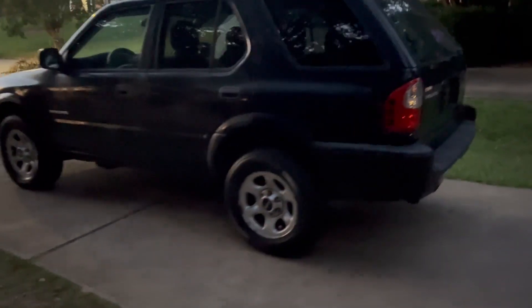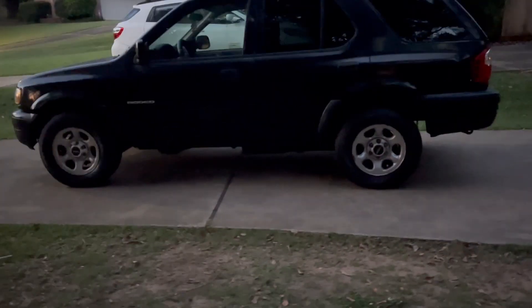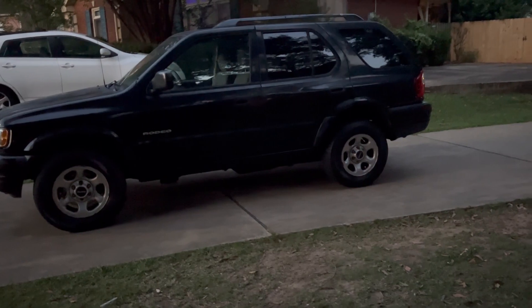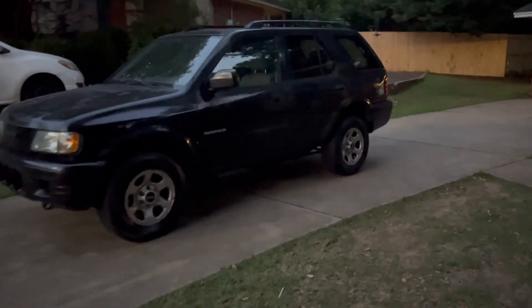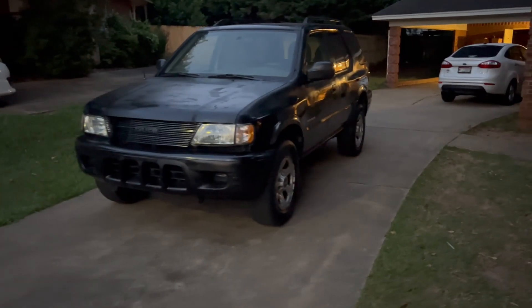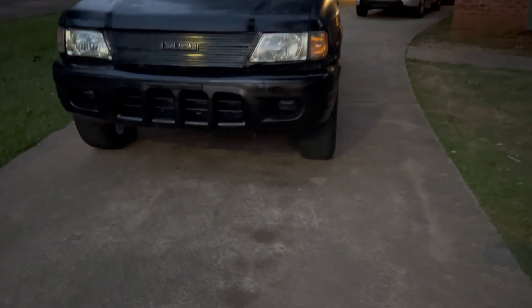This is the last video you'll see of the Black Queen. She's heading out at 8:30. No leaks down here, no leaks — everything checks out.